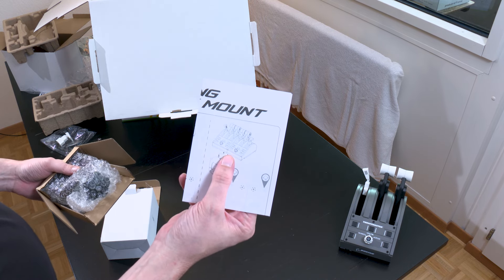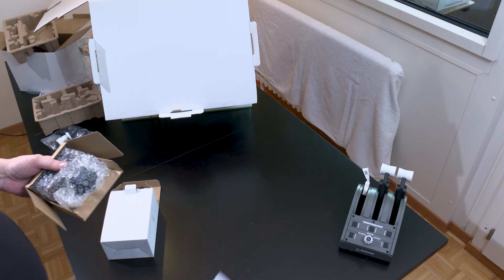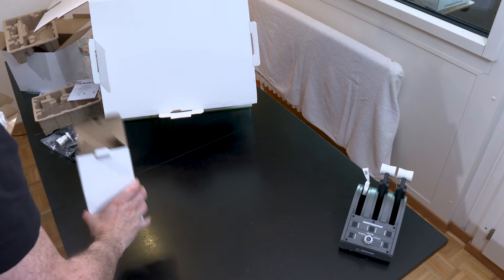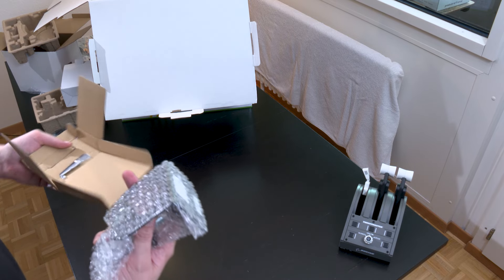Actually, you can see that you can put two quadrants side by side. That wasn't my case — I politely declined Thrustmaster's offer to send me a second one. They're really very kind to me.